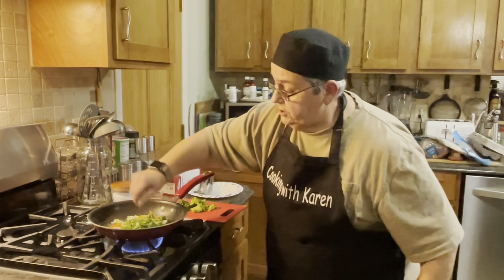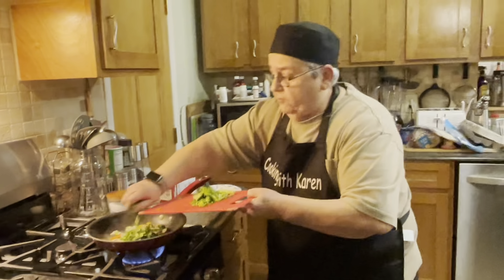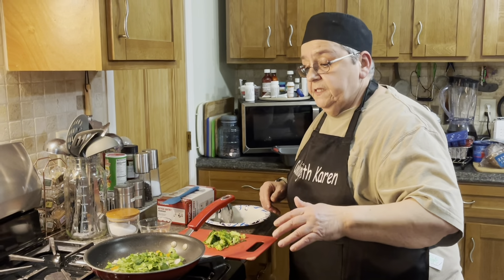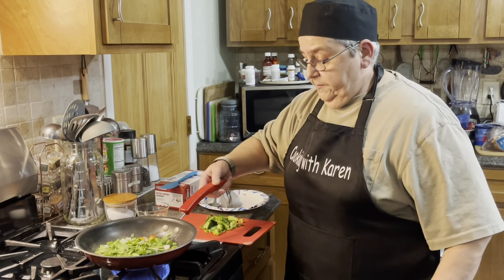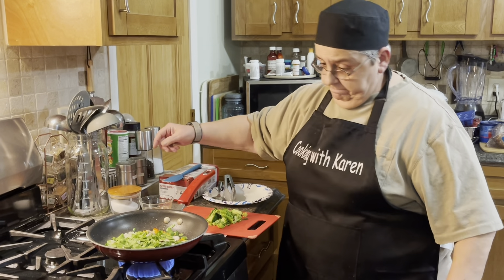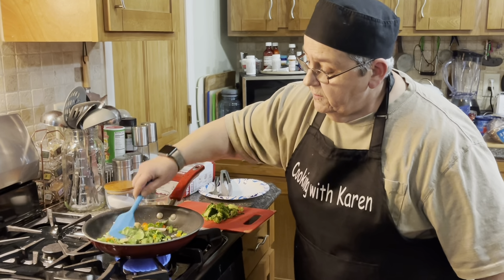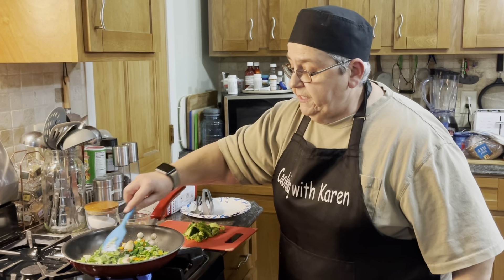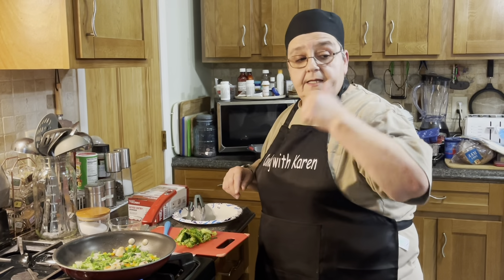I'm going to add the spinach. It's actually pretty quick. When you do a bunch of them and just throw them in the freezer, you get up in the morning, pop one in the microwave — it's perfect. I'm going to let this cook for another minute or two, and then I'll be right back.